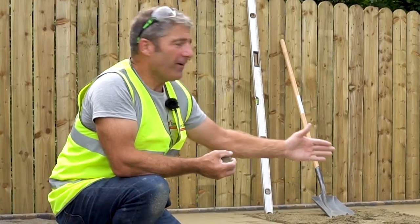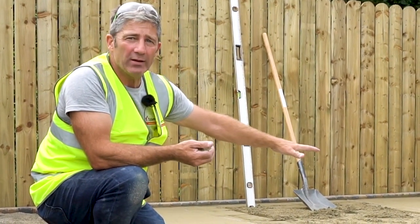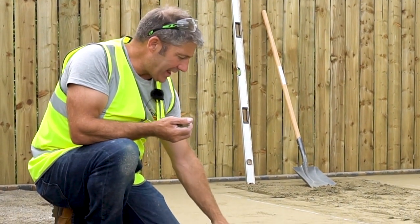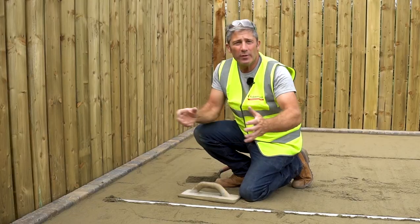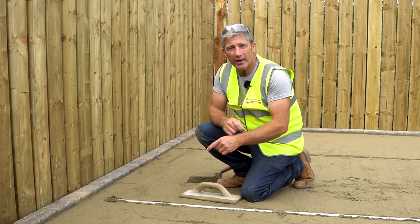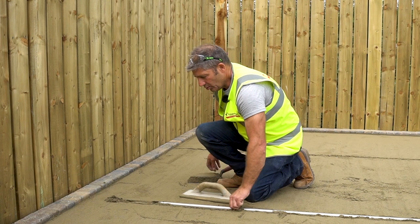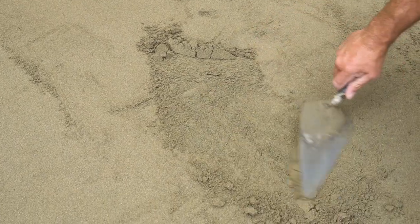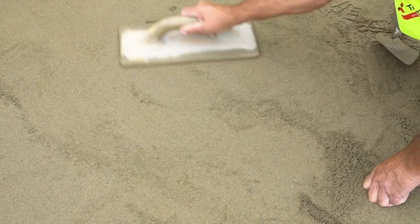As you can see, we've got the final bedding course in place using sharp sand. The lads have got the screeding rails in place so we achieve the correct height. The slab that we are laying will be set 3 to 5 millimetres above the edge restraint for final compaction. The sand has been sufficiently compacted with the plate compactor. Now we remove the screed rails — when you remove the screed rails you're left with a void, so we need to fill those voids in and float off as we come back.